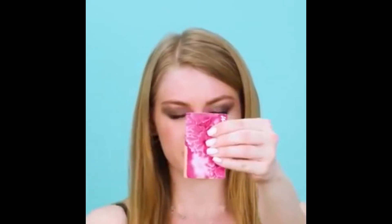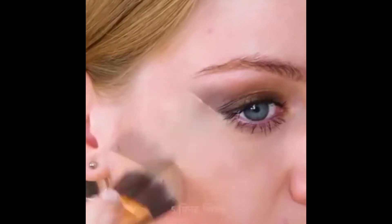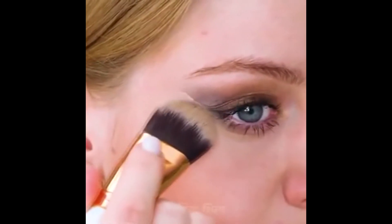Let's go to the next hack. In this one, they use a card with concealer on the side, keeping it on the outer corner of the eye so it gives a sharp look, and then blend it. If this hack works, it will be very good — it should give a sharp look to the eyeshadow.